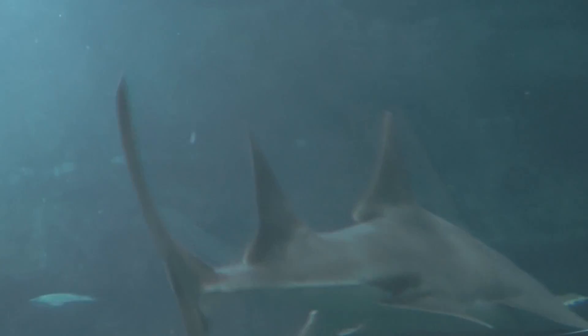And so, that's the sawfish — a beautiful animal. In the next video, we're going to show you how to draw one. So stay tuned for that video; I'll see you later.